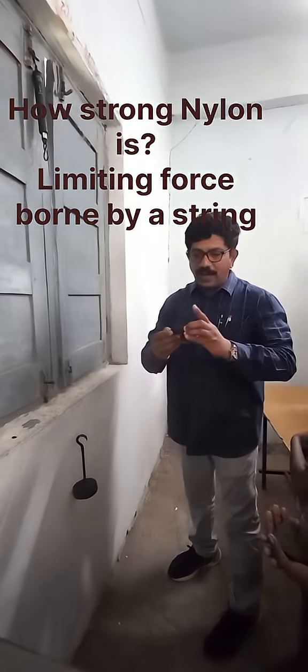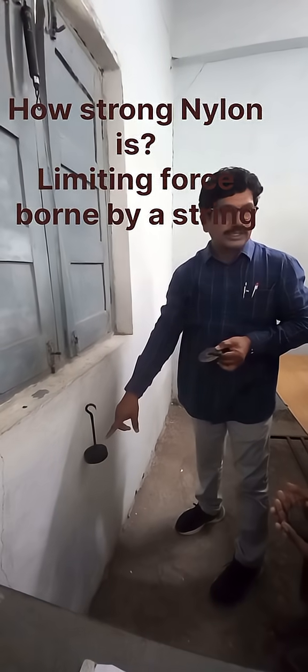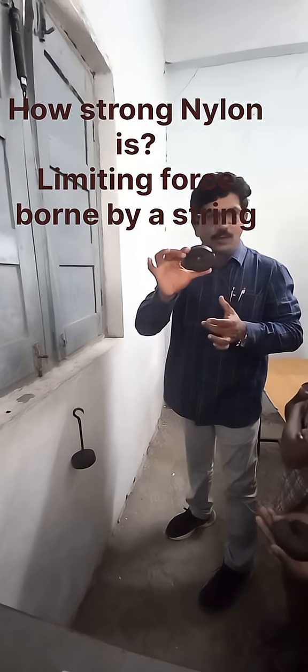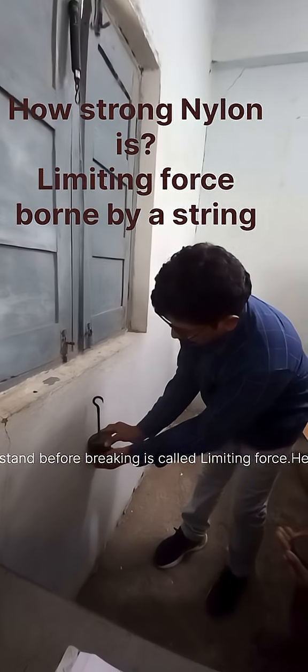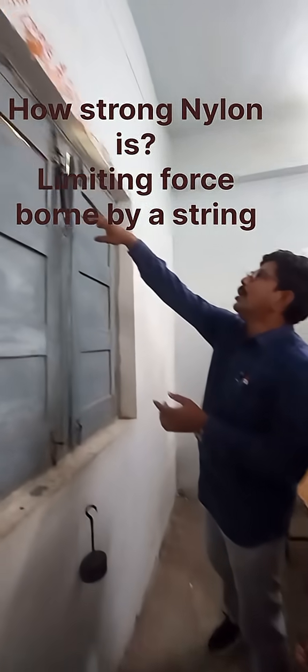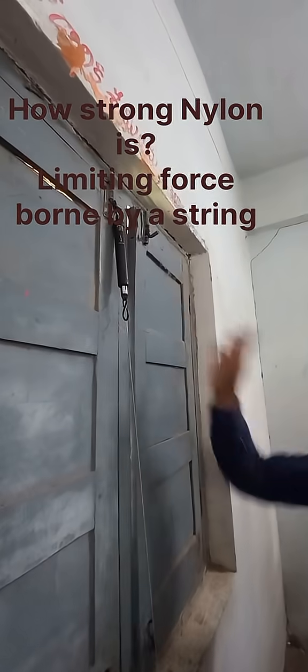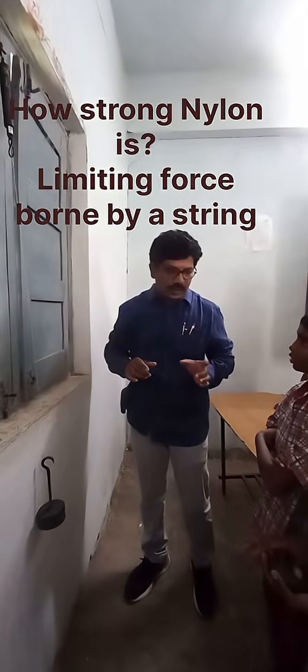Next I am adding one more 500 grams. That means 750 plus 500 equals 1250 grams. I am adding 1250 grams total. See this — 1250 grams. This thread can bear 1250 grams.